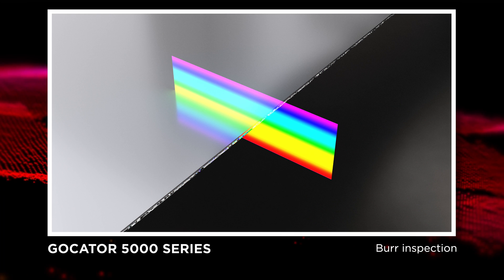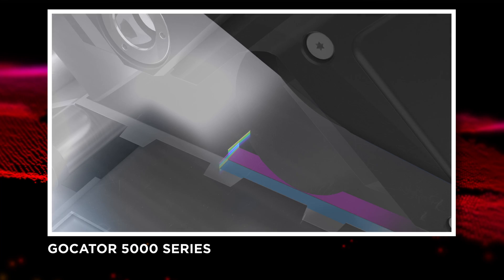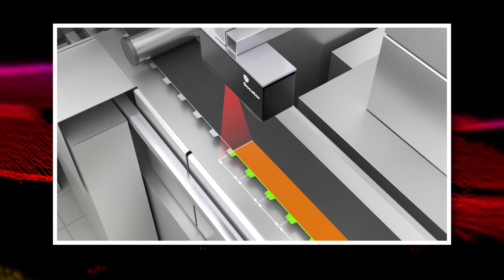Let's look at electrode manufacturing first. During this step, Gocators are used to ensure uniform shape and thickness of the electrode as the slurry is applied. Sensors are also used to measure the distance between tabs on a cell sheet. Tolerances are extremely small for these applications, so high-resolution, small field-of-view sensors are used.